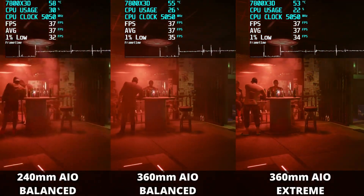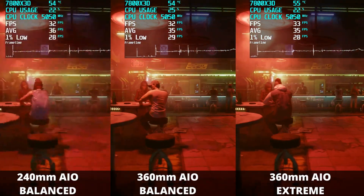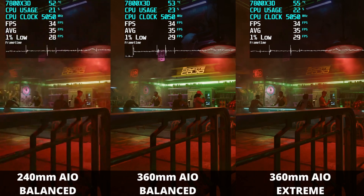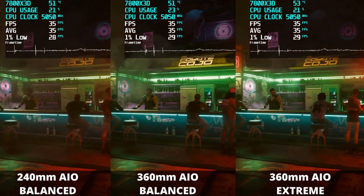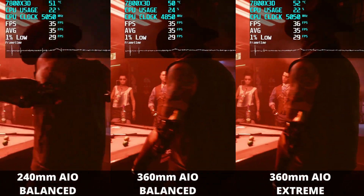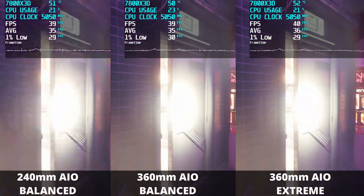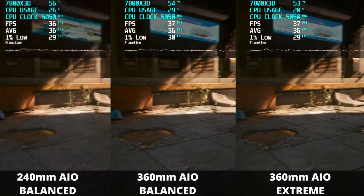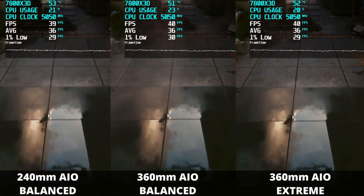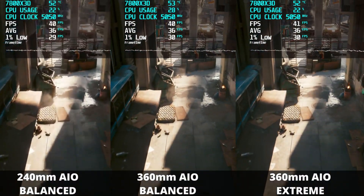Starting with Cyberpunk 2077 at native 4K, no upscaling, with ray tracing on using the in-game ultra preset. I'm also recording with OBS, which will lower frame rates and increase temperatures. Looking at the temperatures, you can see where the 360mm AIO is coming out ahead of the 240mm AIO depending on the scene. However, you have to give credit to the 240mm AIO because it is hanging in there with the 360mm AIO and definitely trading blows. I'm not going to call this a clear win for the 360 because the temperatures are so close — it is really hard to argue a clear winner.